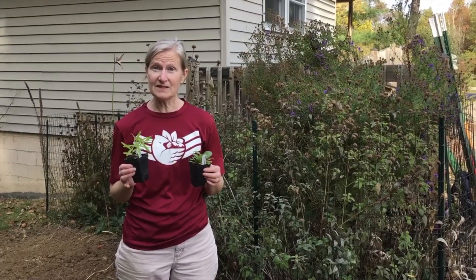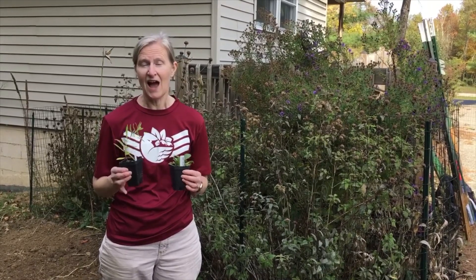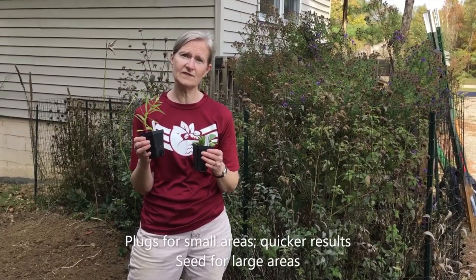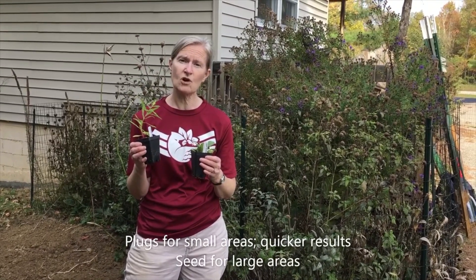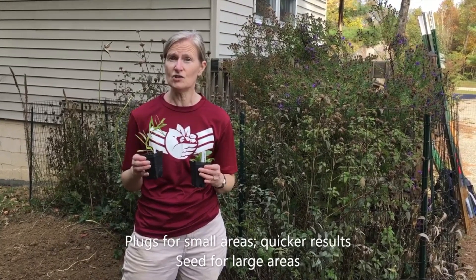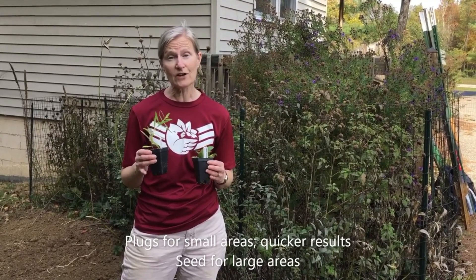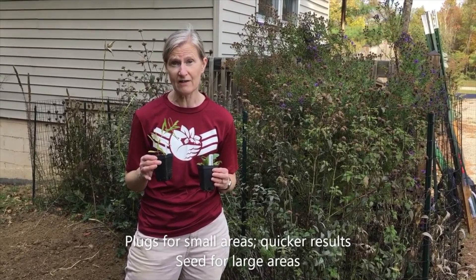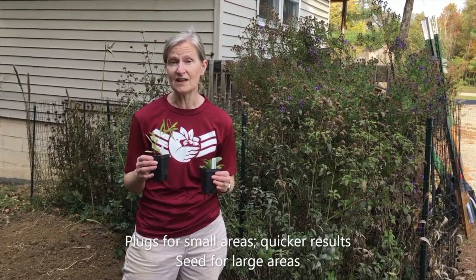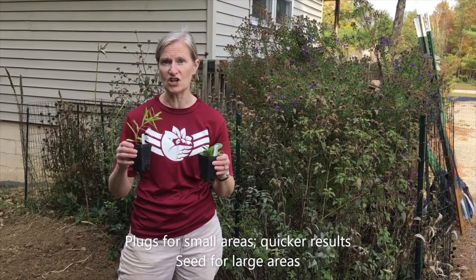The next step in establishing your native wildflower garden is to plant the plants. I like to use plugs because plugs, once you get them into the ground, will grow much quicker than seed. If you have a fairly small area, using plugs is the way to go — you'll have quicker results than seed. However, if you have a large area that you're trying to establish with native wildflowers, you'll want to use seed because it would be too expensive to put plugs in a very large area.